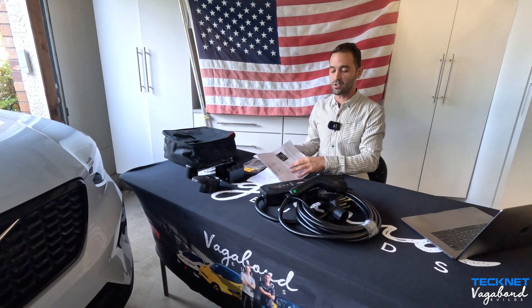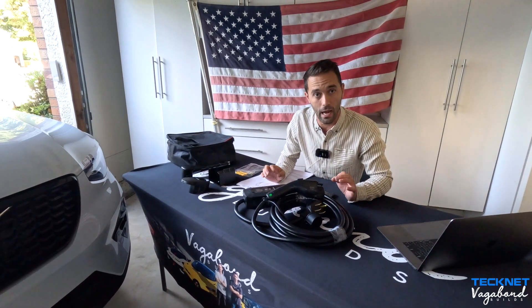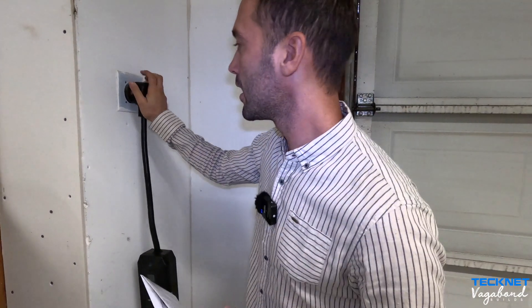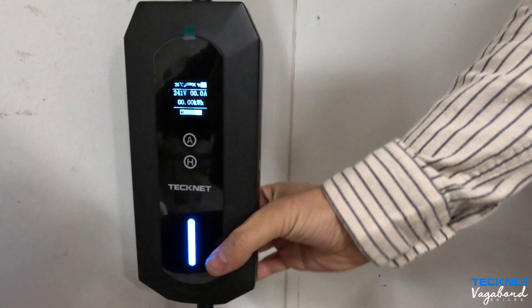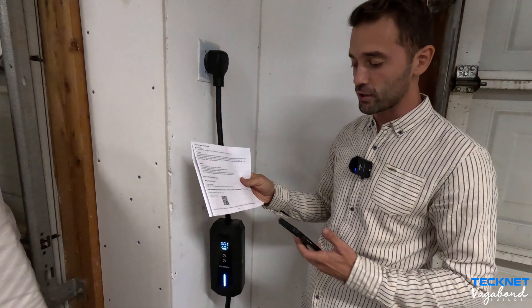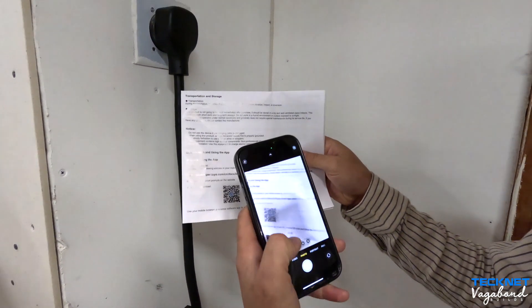Now let's go ahead and plug this unit in and show you guys how it looks when it turns on and how we download the app to our phone. We're going to plug it into the NEMA 14-50 plug — the big one. Plug that in, the LCD screen turns on, the control unit turns on with the LED light. To install the app, we have a QR code in the owner's manual — we'll come over and scan it.